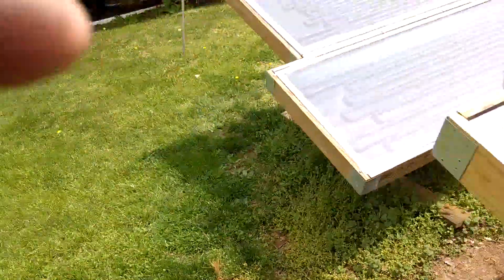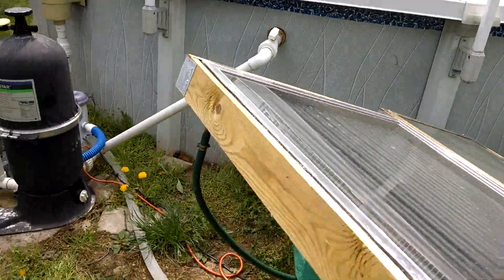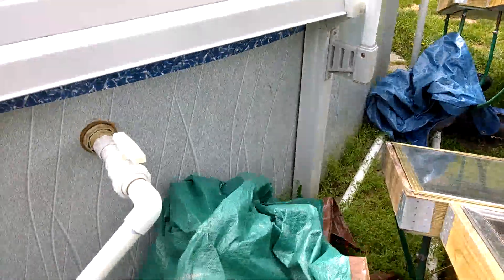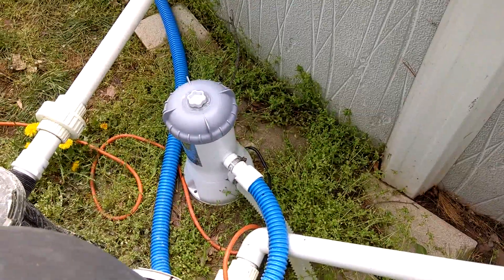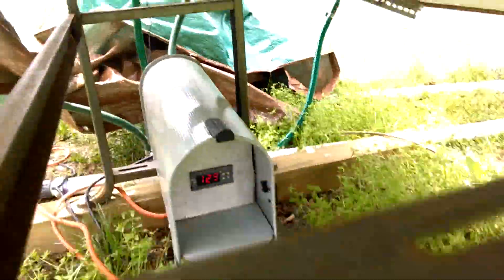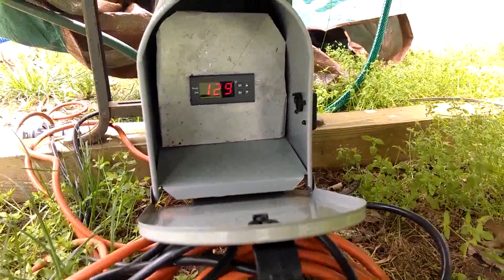Just to show you the updates I did — I put manifolds. They're under the tarp actually, where I'm running the panels in parallel. Before, it was one series run. I've got a little pool pump that feeds the manifold, and also a temperature controller that's monitoring.